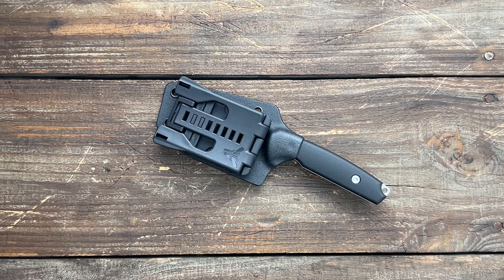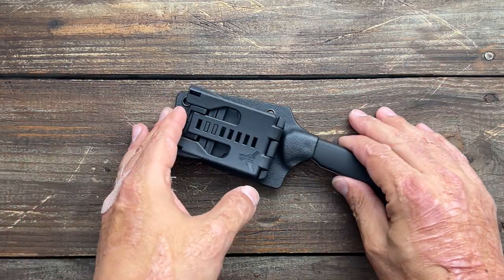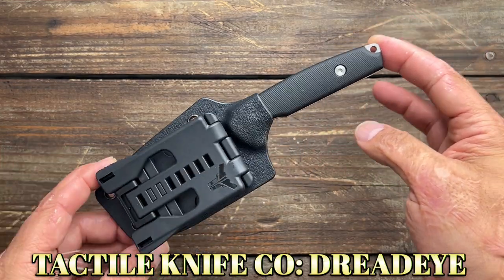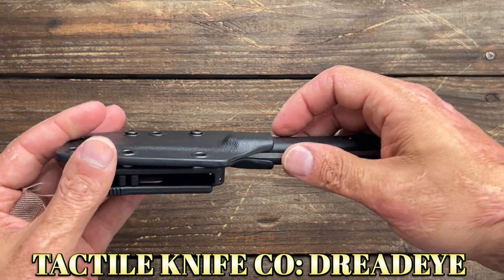Stas23 here and today we got five new knives to show y'all. First one is coming from Tactile Knifeco and Matt Christensen collaboration. This is the DredEye.